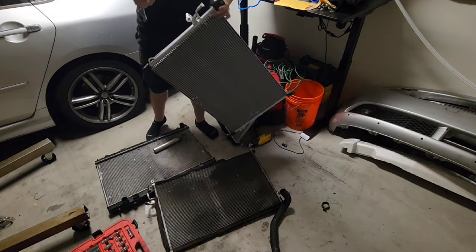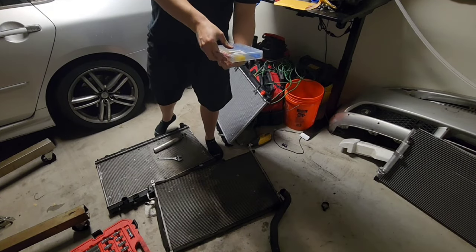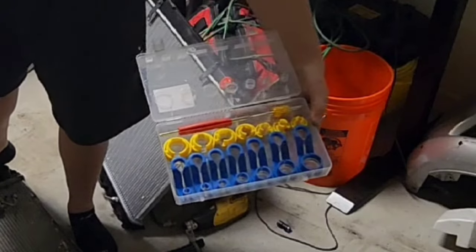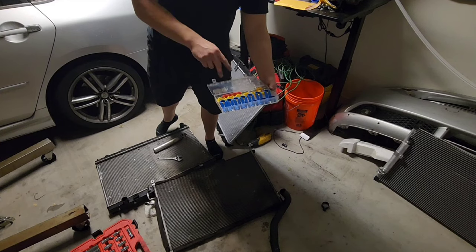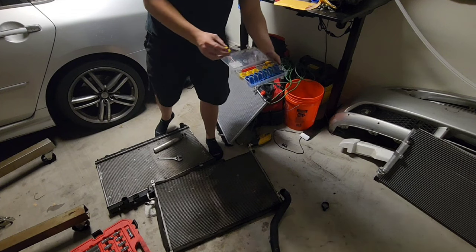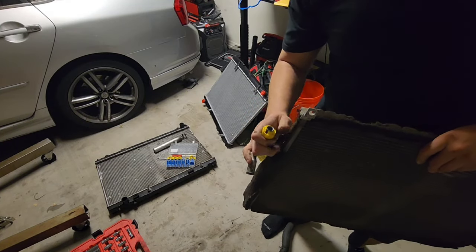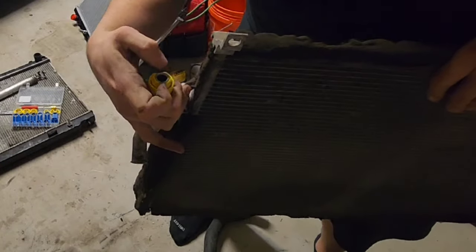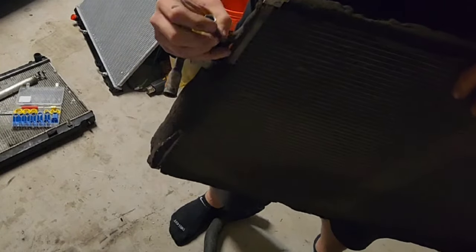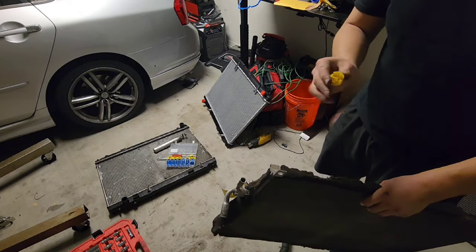To remove these AC lines you need special fittings. I got these from Amazon - they're pretty cheap, like 20 bucks. You need these type of fittings to be able to remove the AC lines. There's a bigger one and a smaller one. How it works is you stick it in there, push it up, and it grabs the inner clamp inside to release the line so you can take it off. You do have to use a lot of force, but it will come off. I was able to remove them within like a minute after using these.